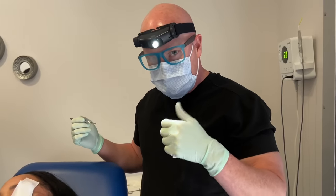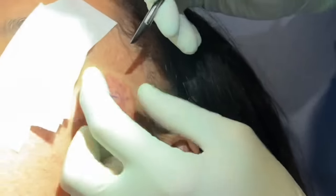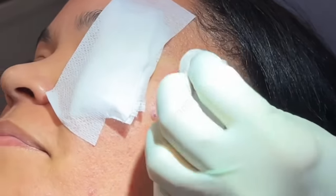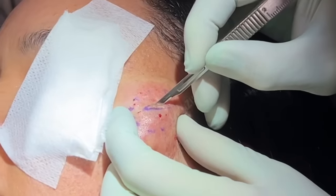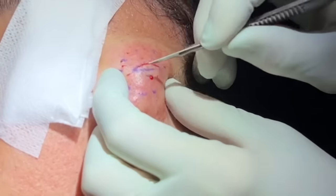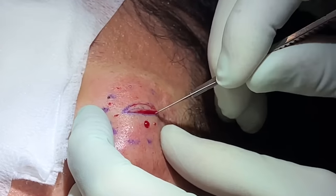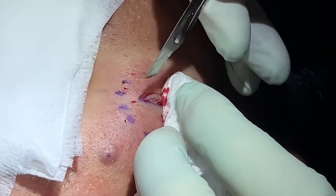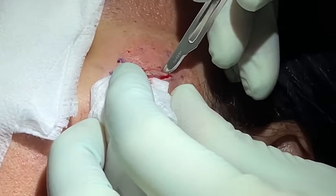Alright guys, we have her all ready and comfortably numb. All she'll feel is a little pressure and probably some heat from my light. I do a small ellipse and I get that pore in the middle — she has a little punctum there. I want to make sure to remove that so she doesn't have an enlarged pore sitting there later. Like we always do, we have a little skin handle at the top to help us pull up on the cyst.